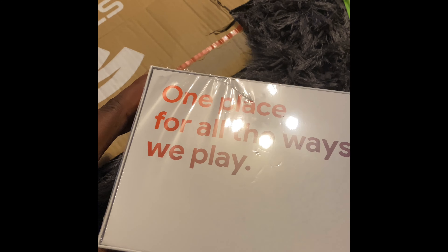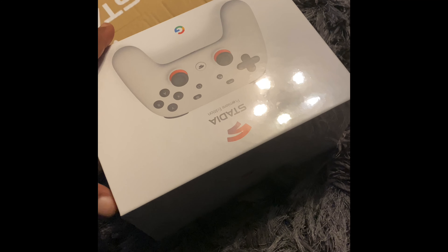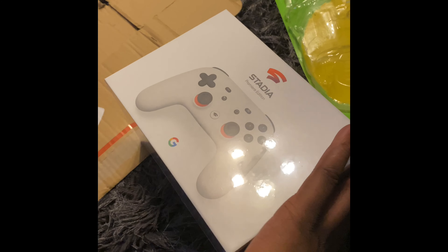Alright, so I got Google Premium, so they sent me this — it's Google Stadia. Let's unbox it.